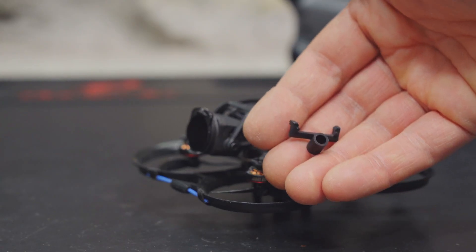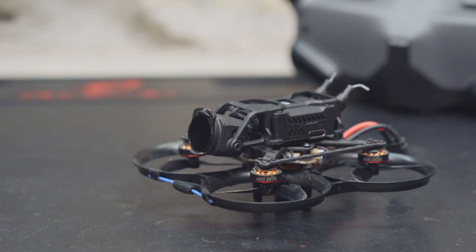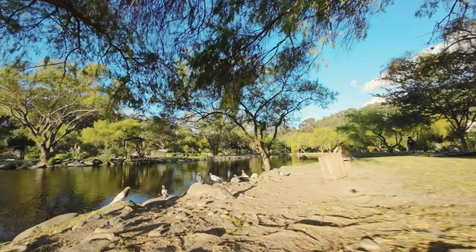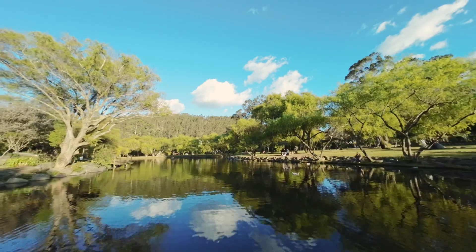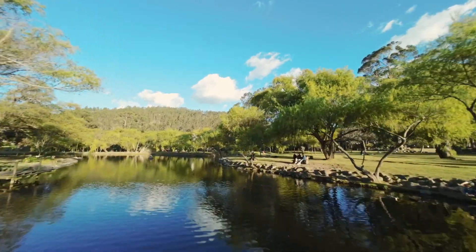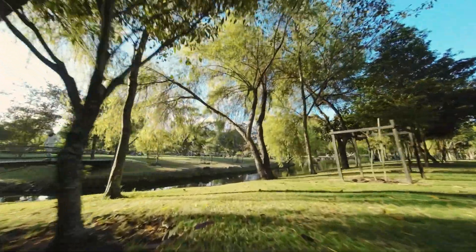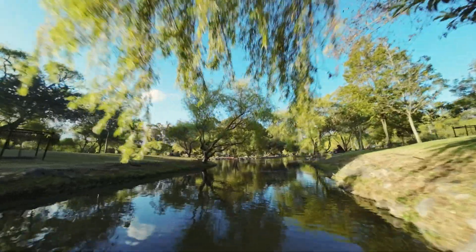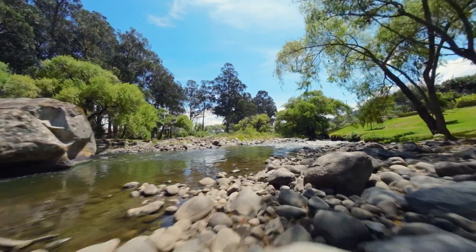BetaFPV gives you a plastic piece for running the stock O3 antenna out the back, but I wouldn't recommend it — this quad is so sensitive to vibrations that a relatively large antenna hanging off the back would make it harder to tune. If you assemble the Pavo Pico with care and patience you're likely to get clean, jello-free 4K footage from your DJI O3 air unit. On 2S it's a great stable cruiser; on 3S it's more peppy with longer flight times. I'll use a 3S battery for fun outdoor flying and 2S when I want smooth cinematic shots. I'll leave you with some flight footage — let me know what you think and whether you prefer flying it on 2S or 3S.